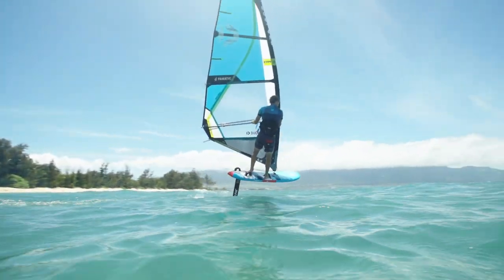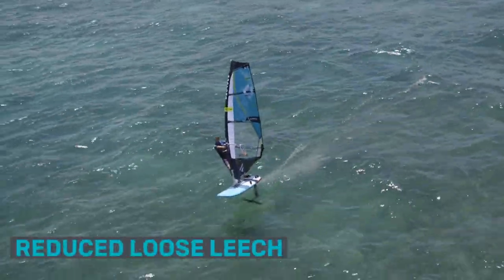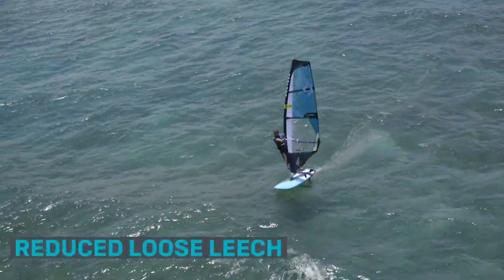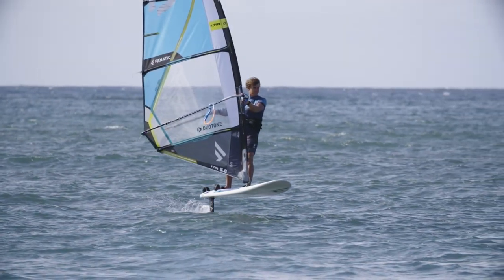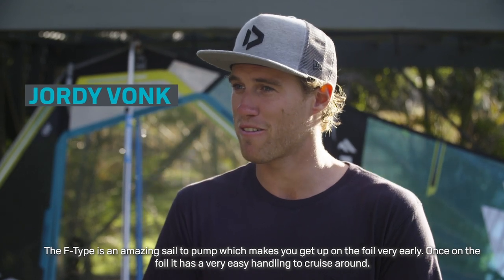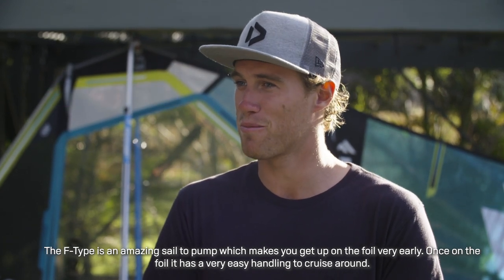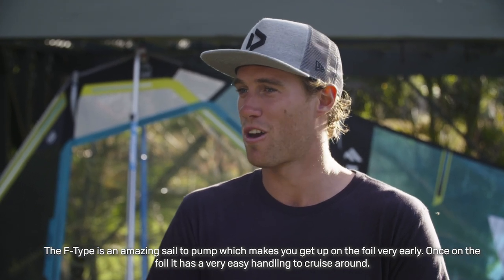To account for the lower wind pressure and lower drag of the foil, the F-Type features a reduced loose leech. The F-Type is a great way to pump it so that with very low wind you can reach the foil, and when you are on the foil, it is easy in handling to run around the wheel.